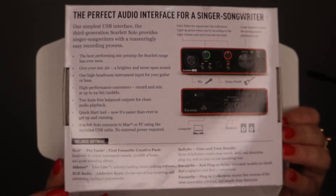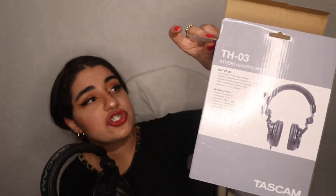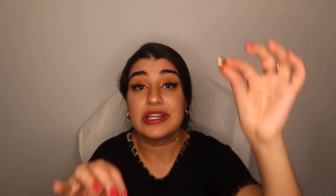The next thing is headphones. These are the studio headphones that came with the set — you can use any pair you have. But there is one thing you'll need in order to connect headphones into the audio interface: a headphone adapter. You put the headphone jack into the adapter, screw it on, and then it connects into the audio interface. I bought this specific pair because I didn't have any headphones with this type of connector.